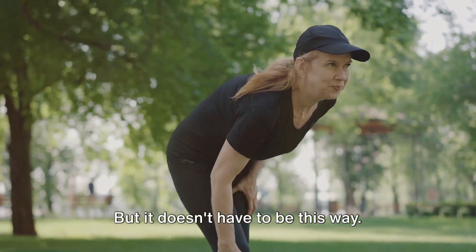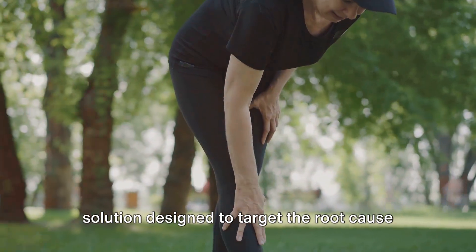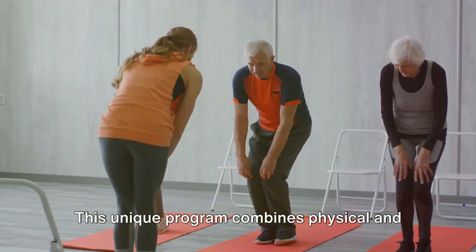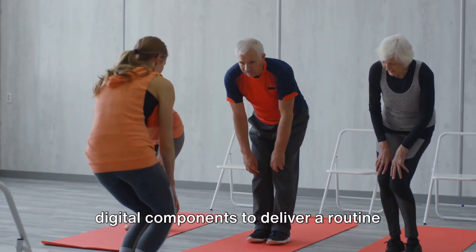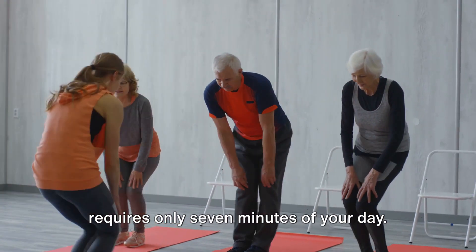But it doesn't have to be this way. Enter the Ageless Knees Program, a solution designed to target the root cause of knee pain, making it a thing of the past. This unique program combines physical and digital components to deliver a routine that's safe, beginner-friendly, and requires only 7 minutes of your day.